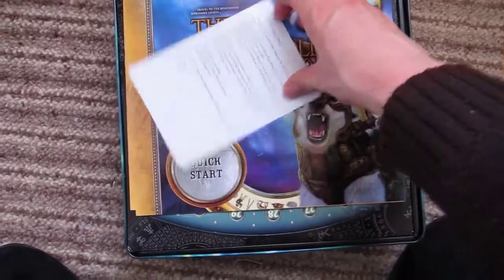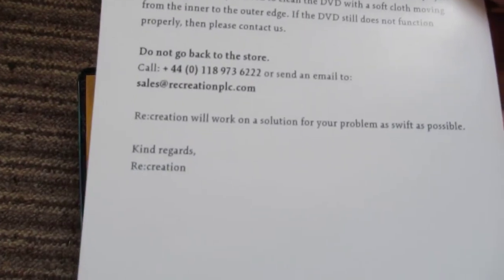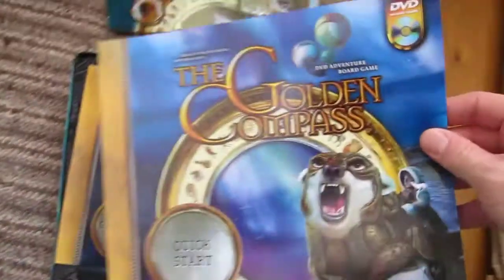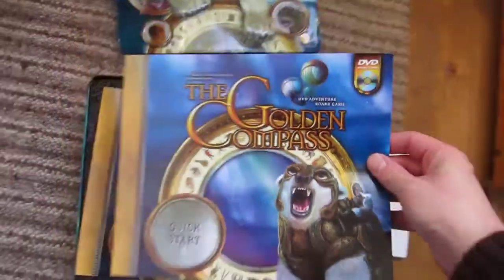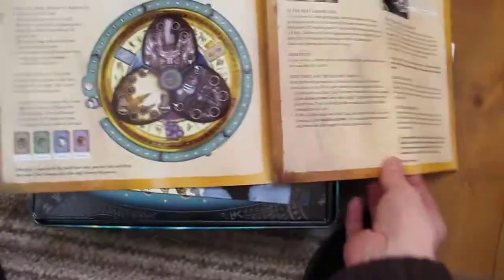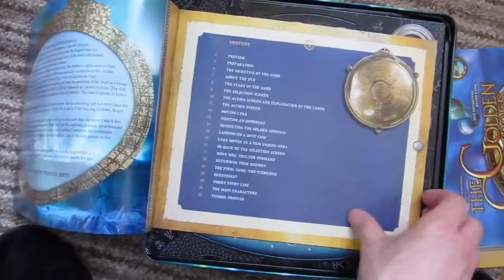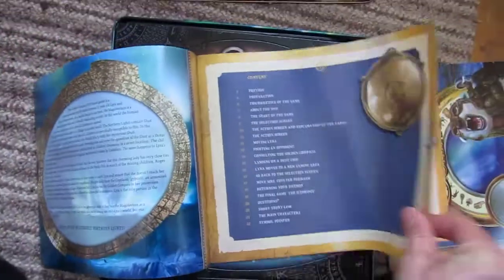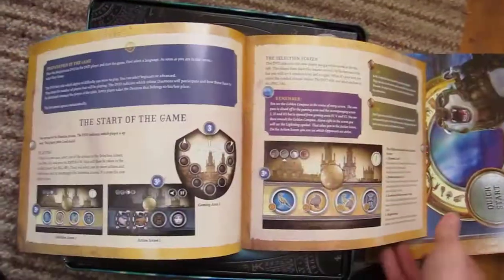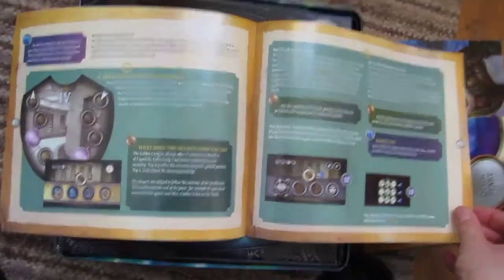Let's see what we've got then. We have a little thank you note, a quick start guide — fairly simple there. There's four game rules, quick fix with arrows for you. Fairly detailed, all in English.